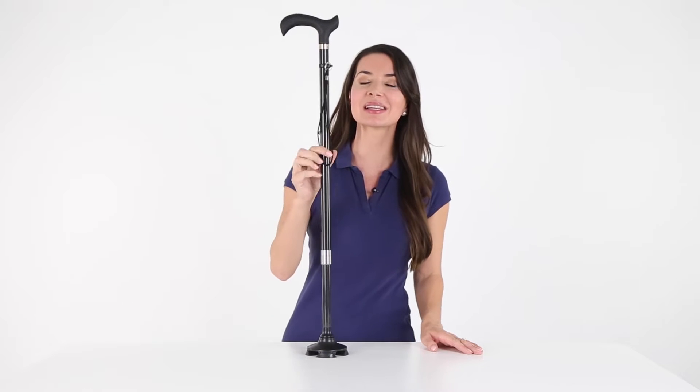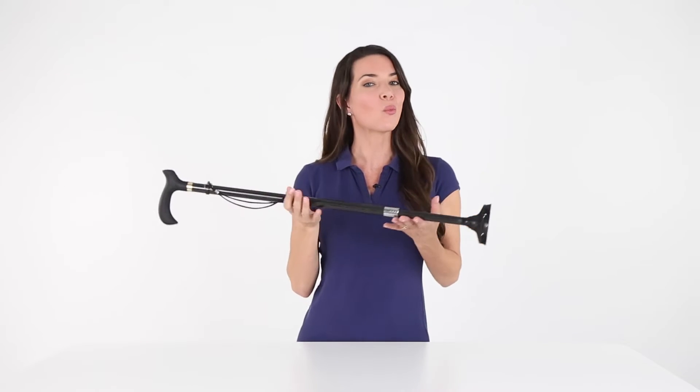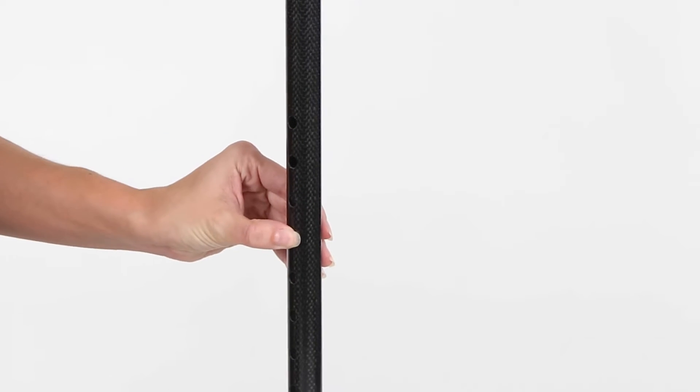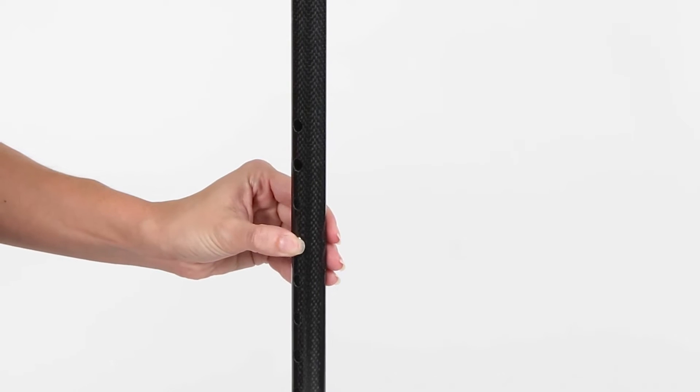The Vive Carbon Fiber Standing Cane is constructed with a lightweight yet durable carbon fiber material, weighing one pound for comfortable everyday use. The cane easily adjusts to your height with a secure locking latch and pushpin system, from 31 inches to 39 and a half inches for a comfortable fit — no tools needed.